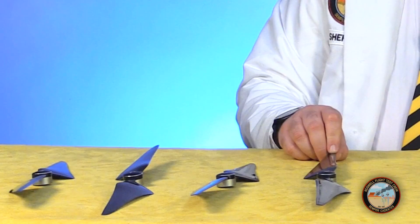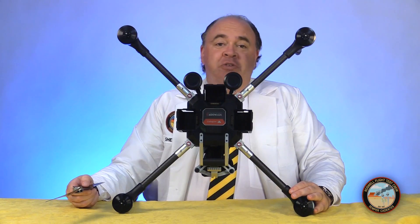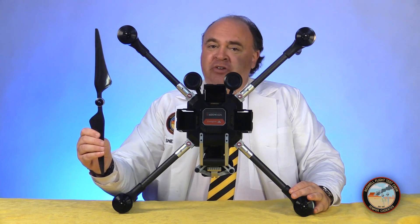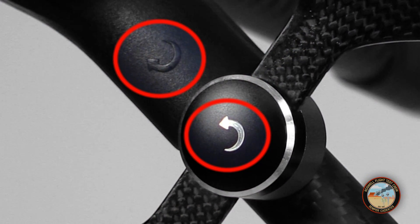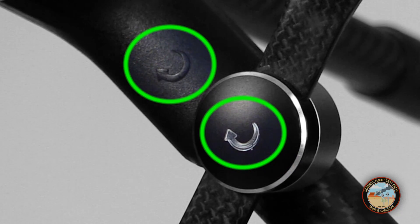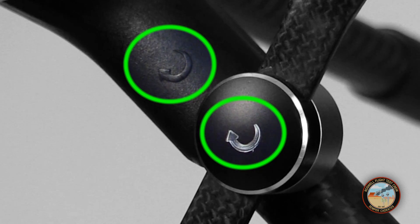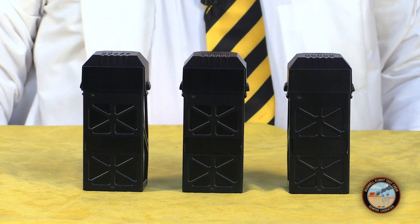The kit includes four 17-inch carbon fiber propellers. One thing you definitely need to be aware of is that these propellers can be mounted on the wrong motors. If you try to take off with the wrong propeller on a motor, the very best you can hope for is a failure to launch. Make sure that the direction indicator on the propeller matches the direction indicator on the limb.